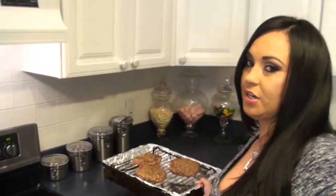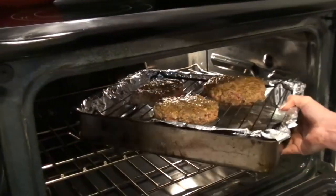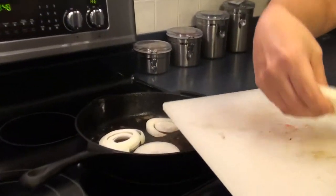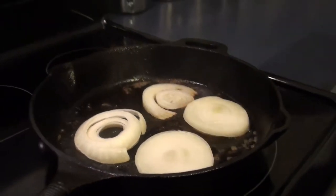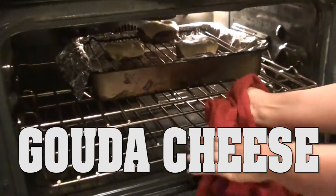Look how nice and seared these are. Now we're going to pop them in the convection oven at 570 degrees for about 12 minutes so they're nice and medium. Now we're going to put our onions in the nice drippings of the hamburger and bacon grease — smells so good. Those are just going to be in there for a couple minutes to soften up.